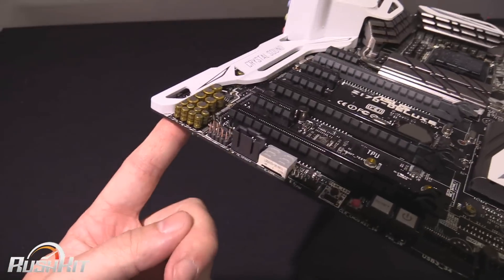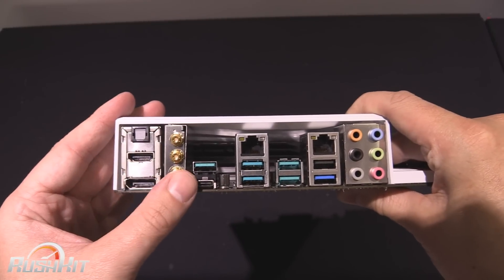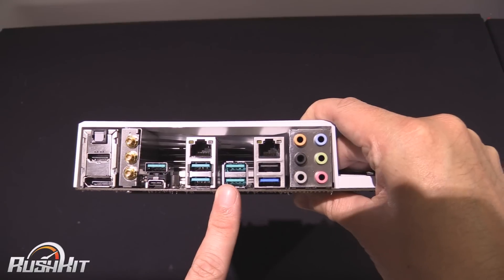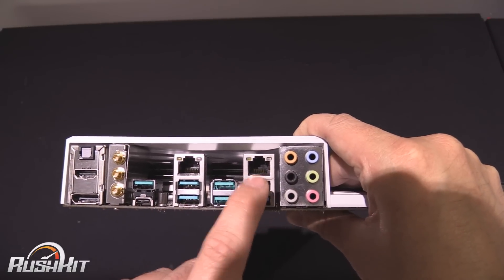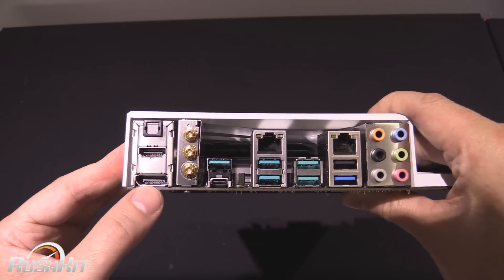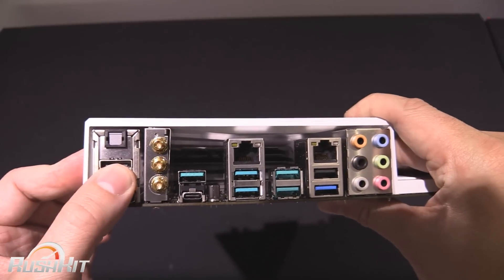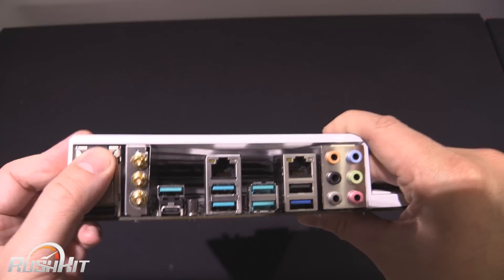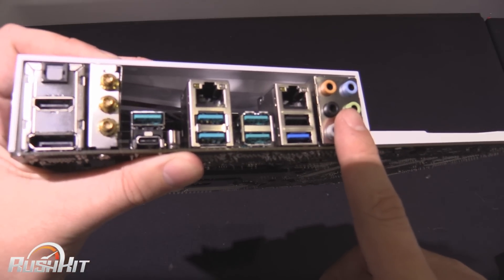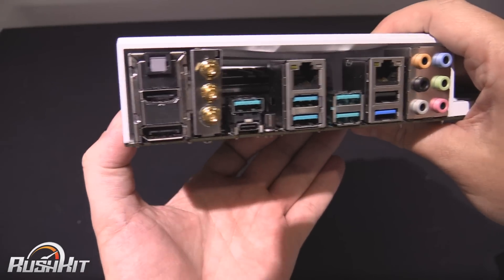There's quite a bit going on with the Crystal Sound section — there's a separate LED trail, and you can see the audio-specific capacitors there as well. Spinning round to the back, you can see the Wi-Fi and Bluetooth headers, which we have the aerial for in the box. We've got five USB 3.1 ports, a single USB 3, and a dedicated port where you place your keyboard if you're going to use the Key Express feature. There's also iGPU display output — DisplayPort and HDMI — digital optical audio out, and other audio outputs.